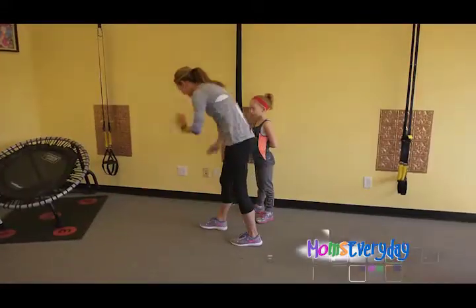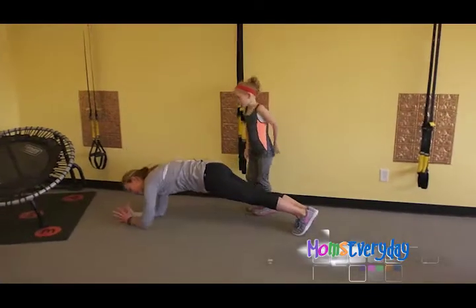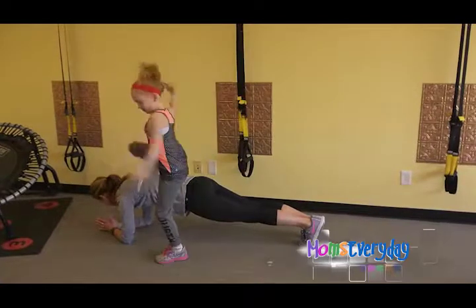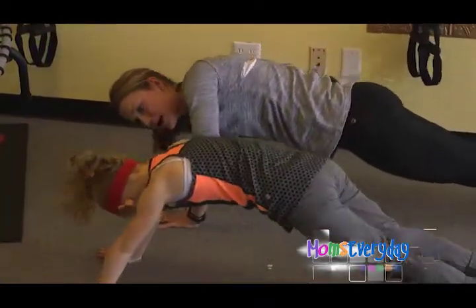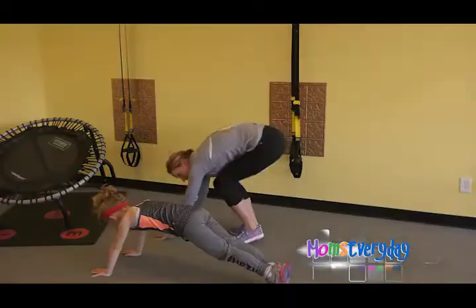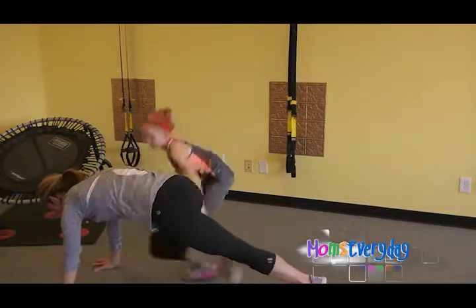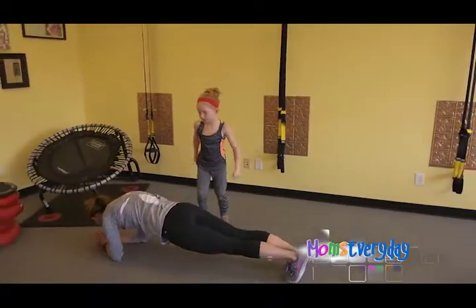The next one is core again. I start in my plank, then go down to my forearms so I'm a little smaller, and Iris hops over me. Then I push back up to a straight arm plank using my upper body strength. Then I safely step over her, go down to plank, and go down to my forearms before she hops again.